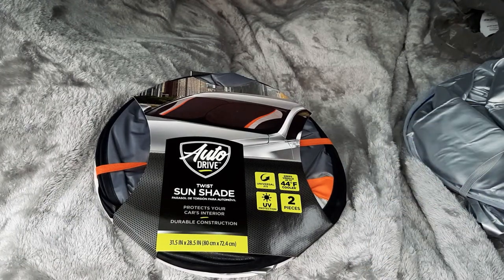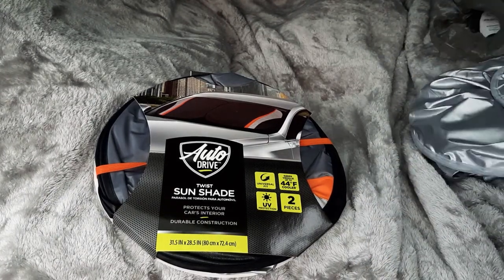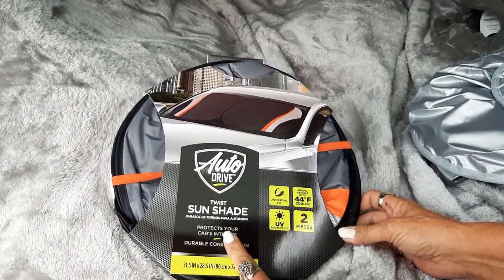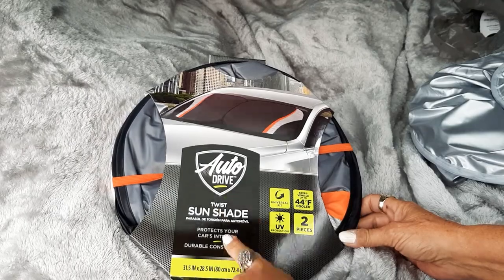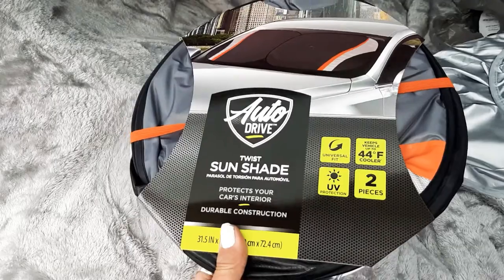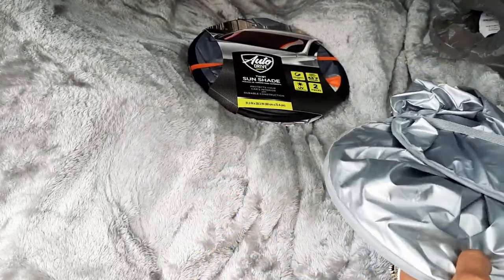This is a handy item for your car, especially if you're boondocking. This is Sun Twist Shade, and these are $5 on sale at Walmart right now. You'll probably find it in the clearance section. They got them in all different colors.